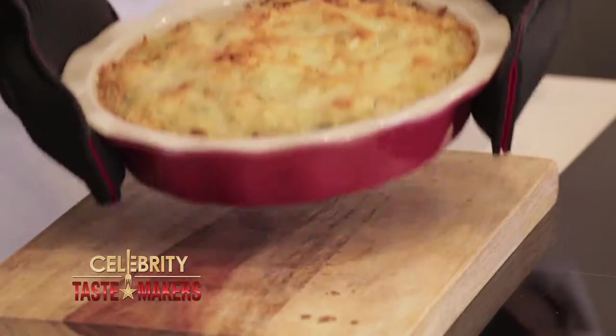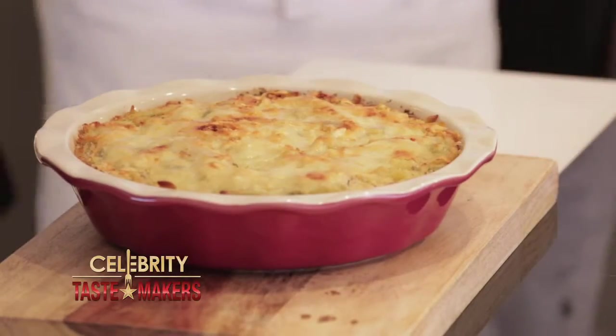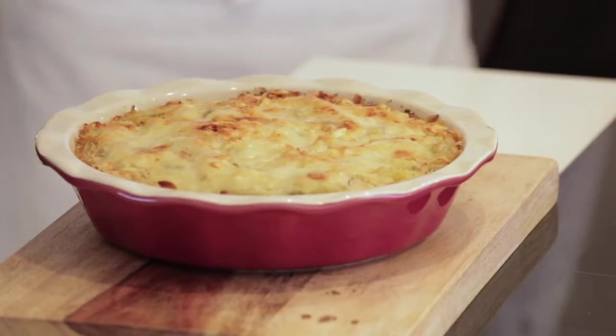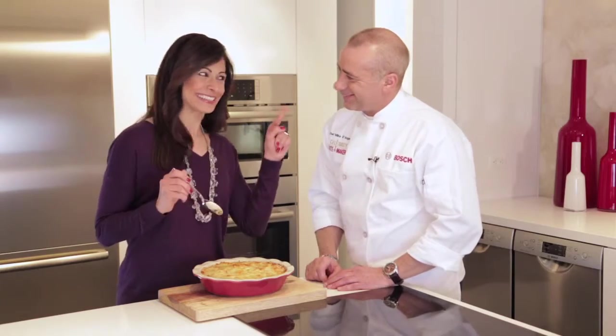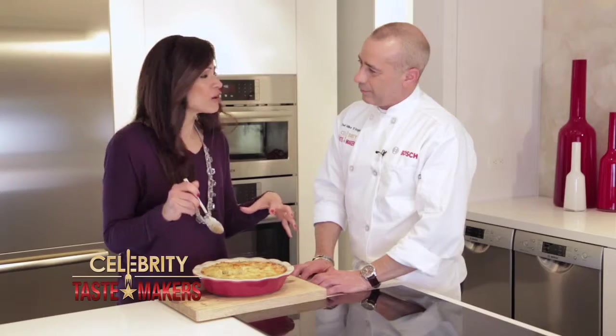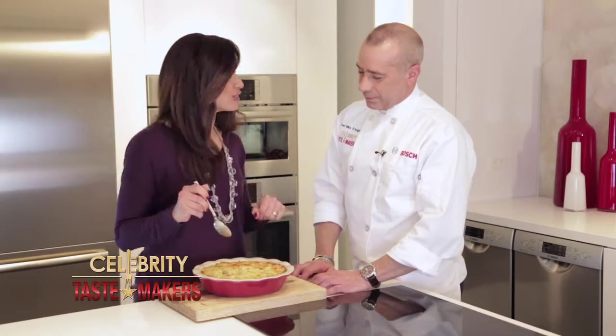After fifteen minutes, this is what you're looking for: a nice golden crust, and that's what those panko breadcrumbs did. You took a leftover piece of filet mignon and turned it into this beef noodle casserole with spinach and mushrooms. It may look pretty, but this is not gonna be pretty — dig right in. Everything comes together nicely. A nice hearty meal.